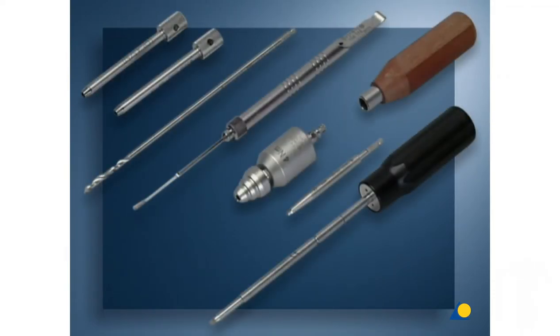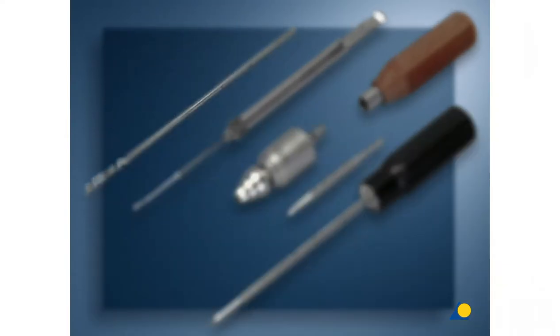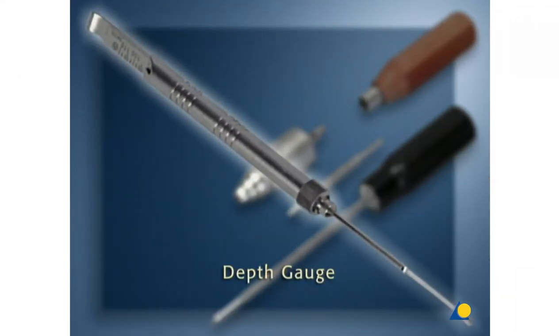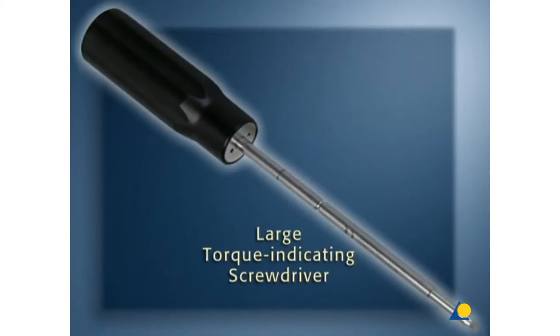Needed to insert the locking head screw are two LCP drill sleeves, the 4.3 millimeter drill bit — which corresponds to the diameter of the core of the screw — the depth gauge, the 4-Newton-meter torque limiter, the handle and the screwdriver shaft. The large torque-indicating screwdriver can also be used.